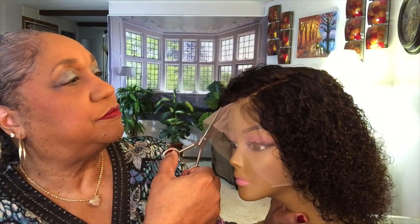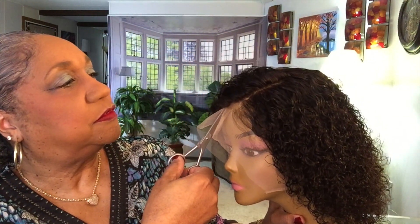This is how I do it — I always start from the center. I'll get as close to the hairline as possible without cutting the hair. So I'm just gonna cut this side, then cut that side. I'll be back.